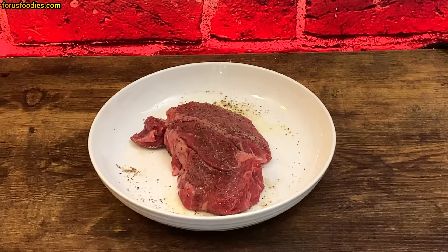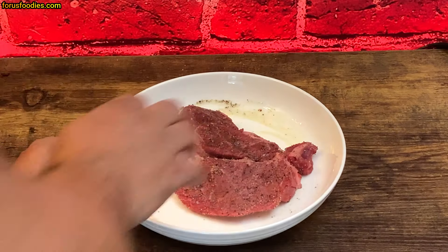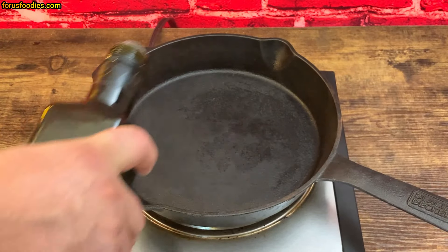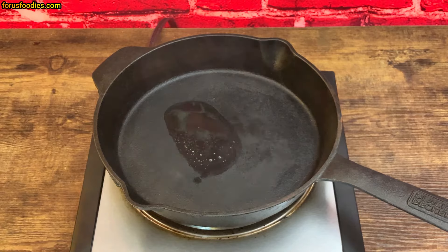Go ahead and get that all rubbed in, flip it over, and repeat on the other side. Pick up any extras on the bottom if you'd like. We're gonna let the steak get to room temperature first so it cooks right — don't do it with a cold steak, you're gonna regret it. Now we've got a hot pan; I like the cast iron personally. Add a little more olive oil to the pan and it's ready to go.